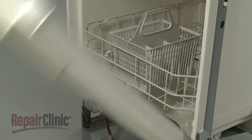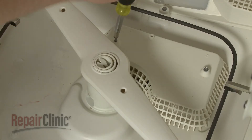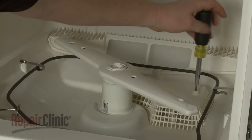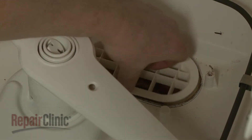Open the door and remove the lower dish rack. Use the 1/4-inch socket or nut driver to unthread the screws securing the sump cover. Pull the cover off and remove the sump retainer.